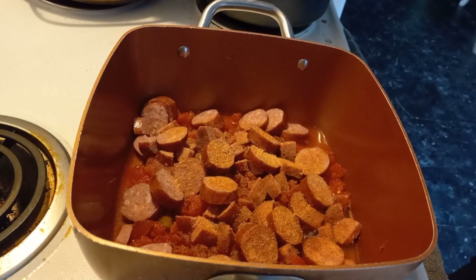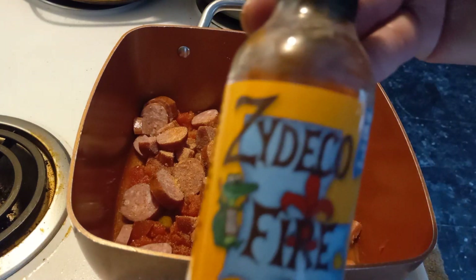And when the red beans are done — Zydeco fire hot sauce.